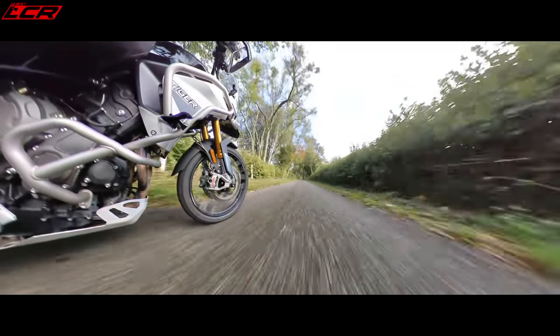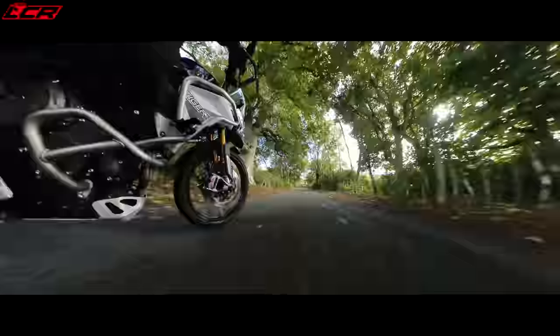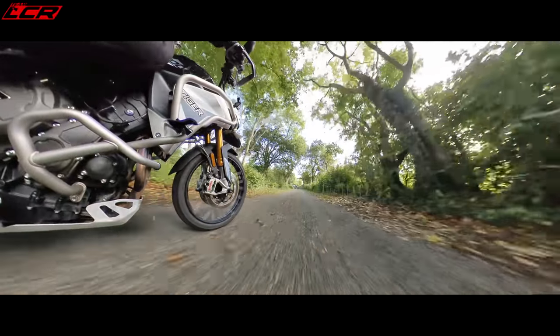I'd say it's probably as quick as the V-Strom 1050, but it's not quite as punchy as the Africa Twin.